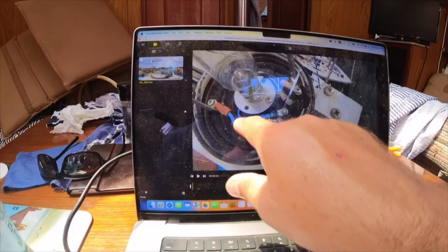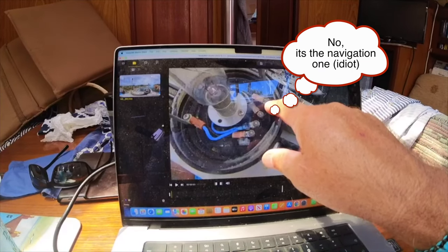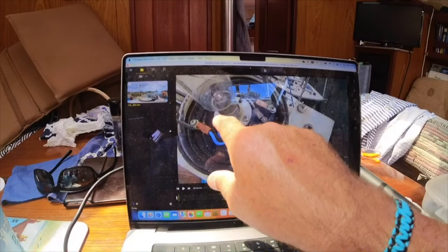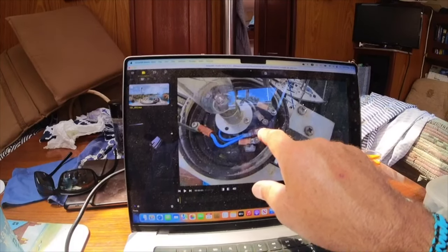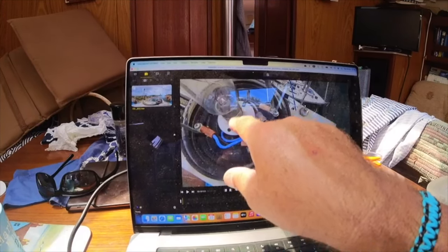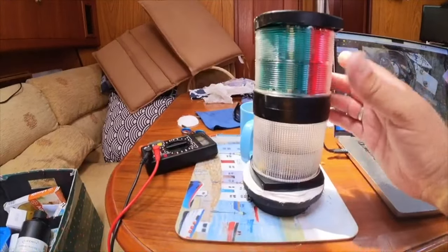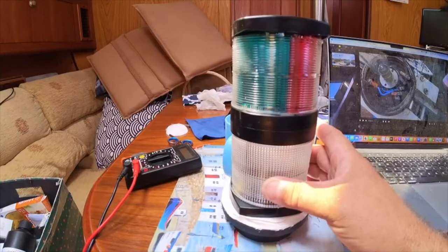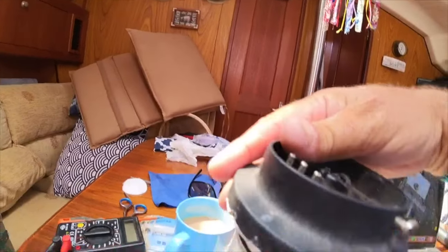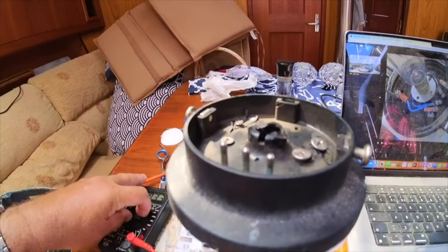So I've now got a situation where I know, for example, that this one here goes through to here, so that must be the anchor one and that must be the positive. This one here has got two - it goes here and here - so that's got to be the negative, so that's the middle one. And then the final one here goes to the bulb. So looking at this, I've got my tricolour at the top, I've got my anchor at the bottom, and I've now wired these pins in and I've tested the continuity.